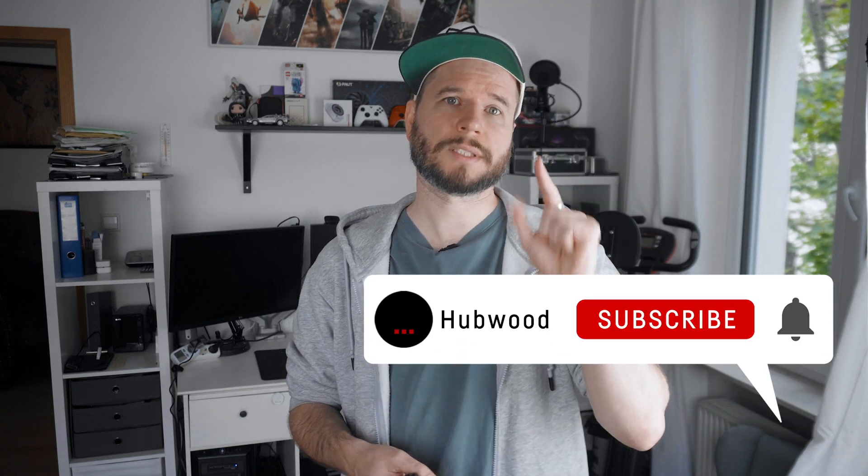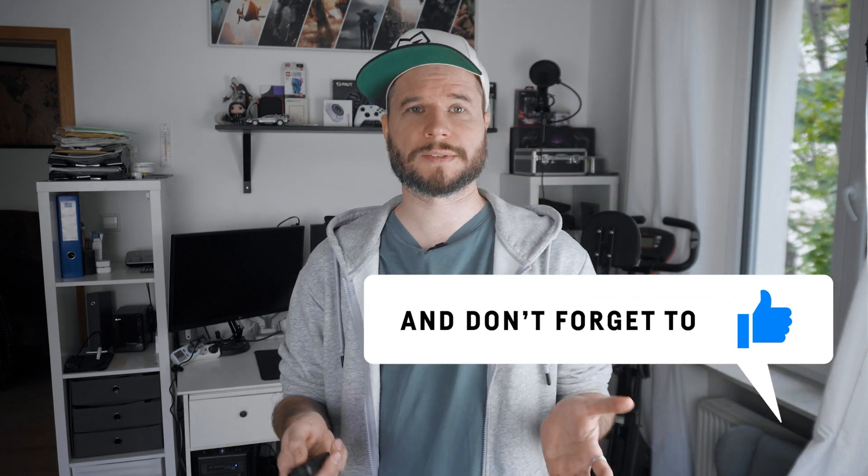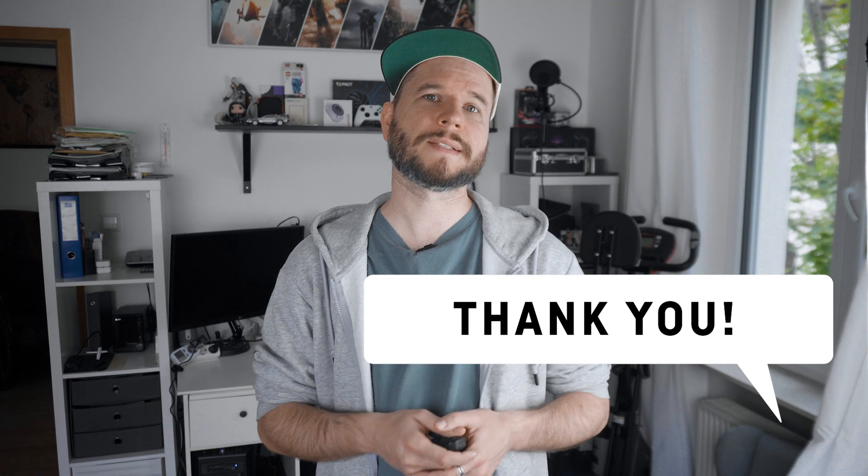Please consider liking the video as this took forever to make and a lot of nerves. Also don't forget to subscribe to the channel if you're interested in my upcoming review of the ASUS PZ13 Convertible. Thanks for watching, see you next time!